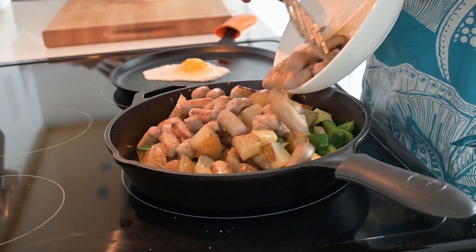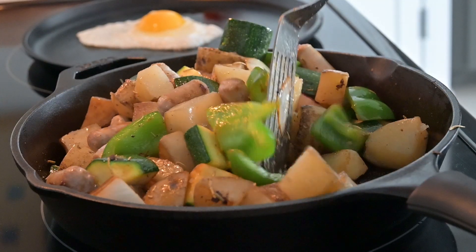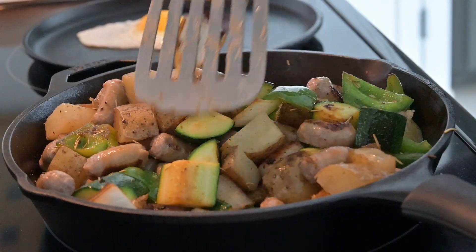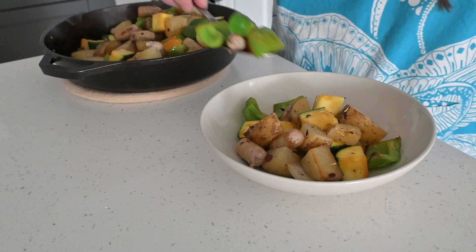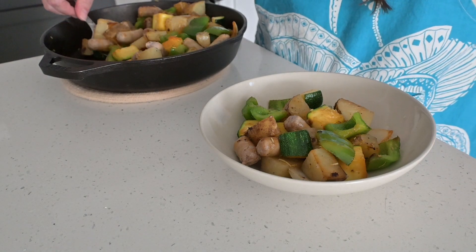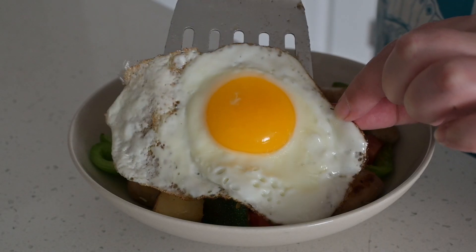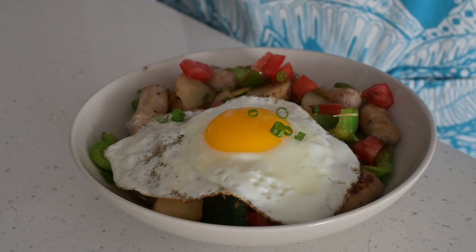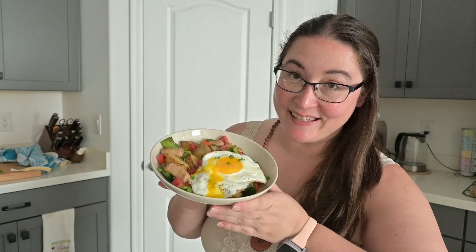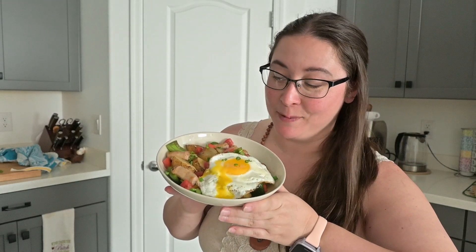I added the potatoes back to the pan as well as the cooked sausage. The pan was rather full but I still managed to get everything mixed together. I served myself a good helping of the sausage, potatoes, and vegetables, topped with a little chopped tomato, my fried egg, and a little bit of green onion. The breakfast bowl is complete.